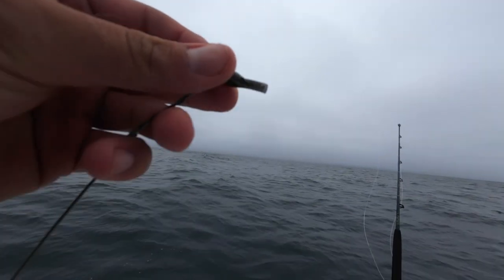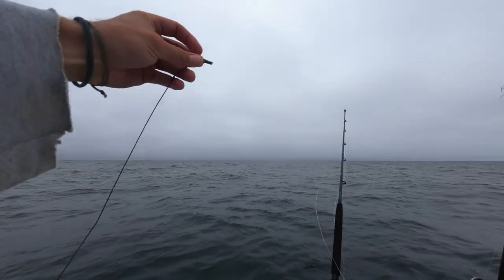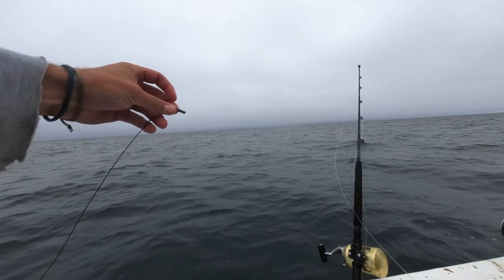We cut right below the eye of the hook so it easily slipped off the shark. Make sure to do that when you're catching your blue shark, okay? That's very important.